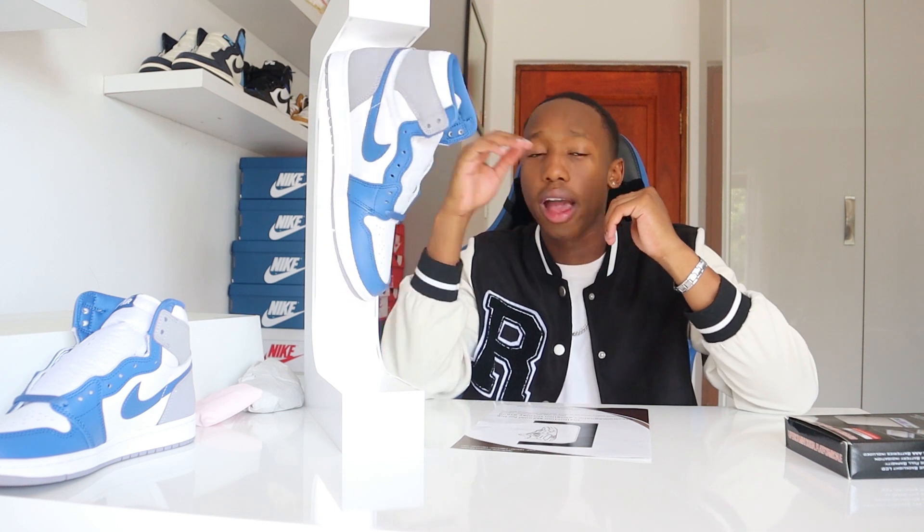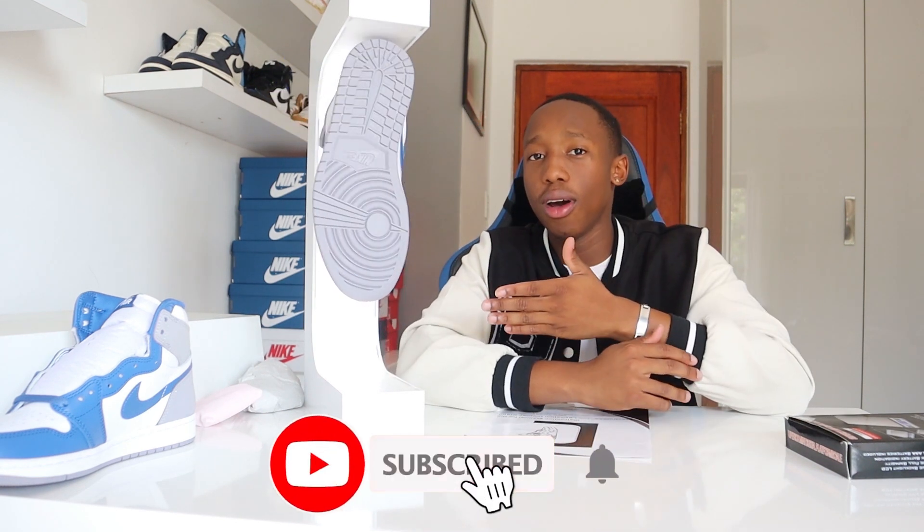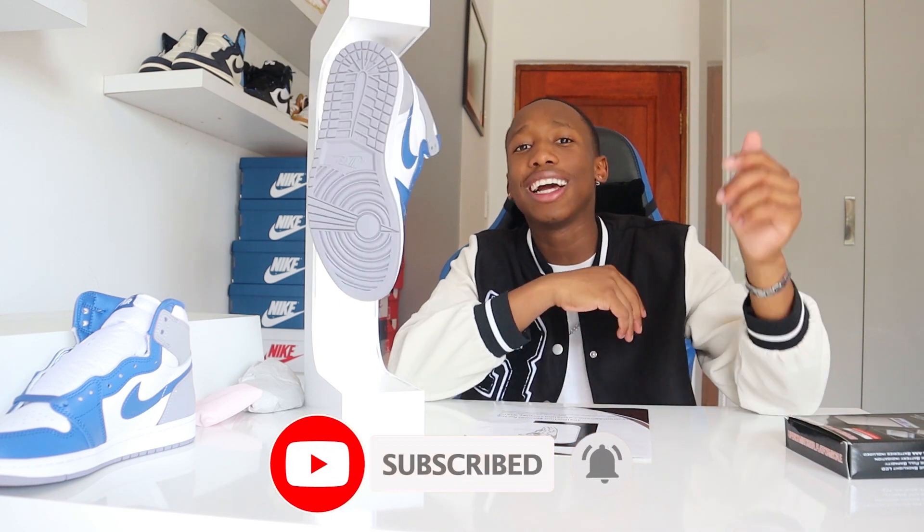If you guys want one, make sure to use the link in the description to purchase one, or you can message me and I'll sort you out. The price I'm selling these for is 4,000 rand for people in South Africa. People overseas can probably find them locally. It's really a cool display piece and probably one of my favorite things to own. If you want a review on the Jordan 1 High True Blue, the link is in the description and in the pop-up. I hope you guys enjoyed this tutorial — if you did, please like and subscribe, and I'll catch you in the next video. Peace out!